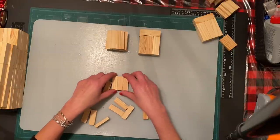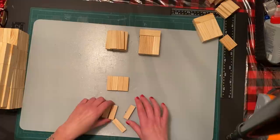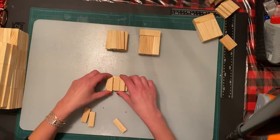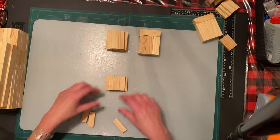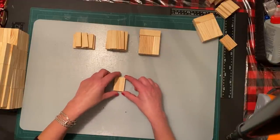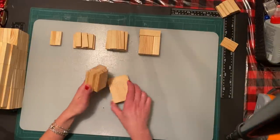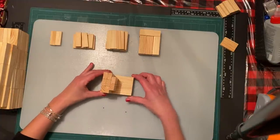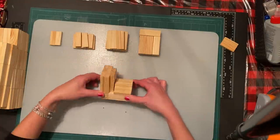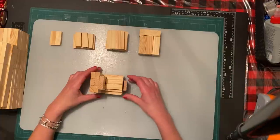Now for the long snout part - the mouth part - we'll use the mini blocks. Those are the regular ones, these are the mini ones. We do four, then three, then two. And this is going to be the nose part. I've already glued some pieces together. The back of the head will be like this, and the snout made from mini blocks will go on the front like this.